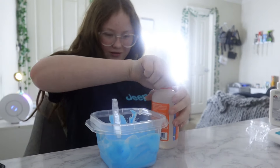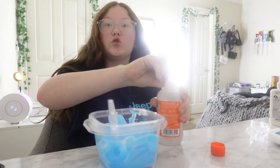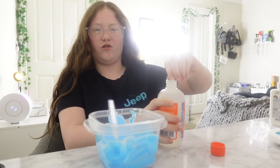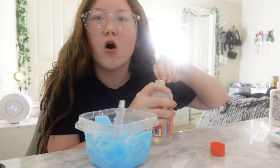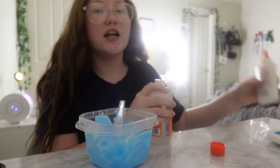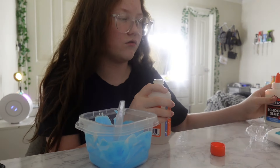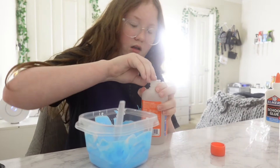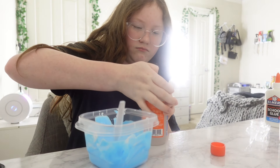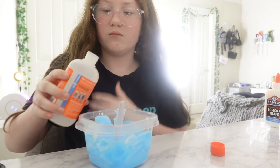The Elmer's Magical Liquid — you add it to Elmer's glue to make slime. They have so many different ones: ones with foam beads, glow in the dark, and the glues are really pretty but expensive. I expected this to be one or two dollars but it was only a few cents, same as this one, so that's good. It doesn't really smell like anything. I'm going to start off with just a little bit.